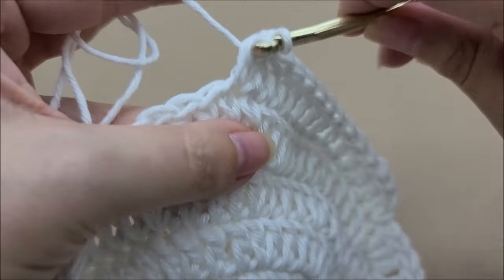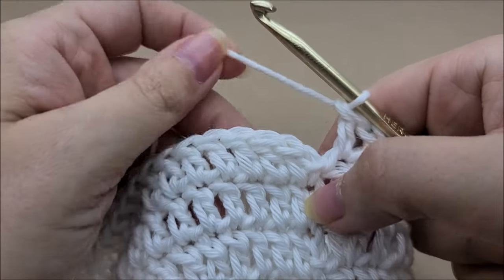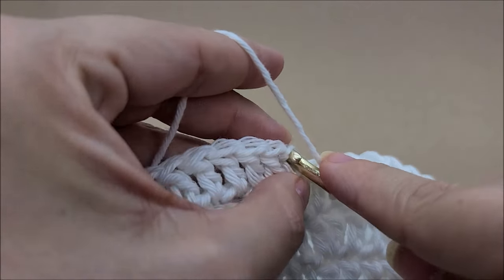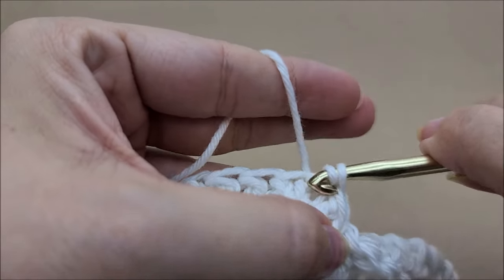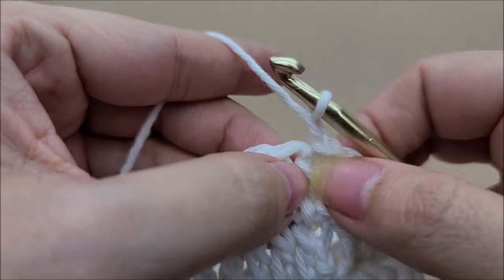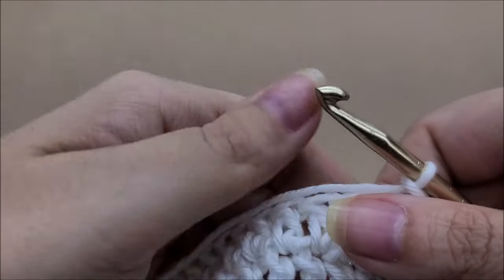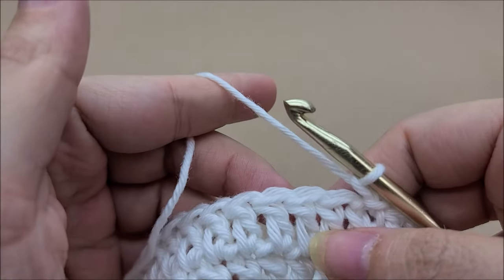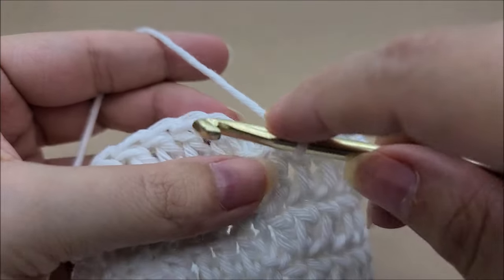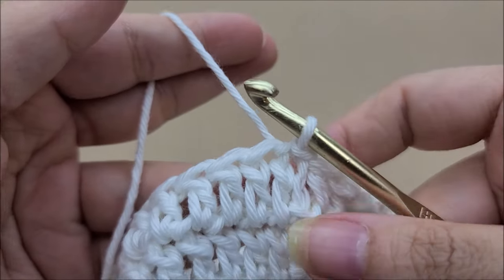Continue around putting one double crochet in every stitch until you get back to your starting point. Once you make it to the end of round seven you should still have 72 stitches — end by slip stitching into your first double crochet. Now repeat round seven one more time for round eight: chain one, double crochet back into the same stitch, and double crochet in every stitch around. Round eight is a repeat of round seven. At the end of round eight you'll still have 72 stitches; end by slip stitching into your first double crochet.